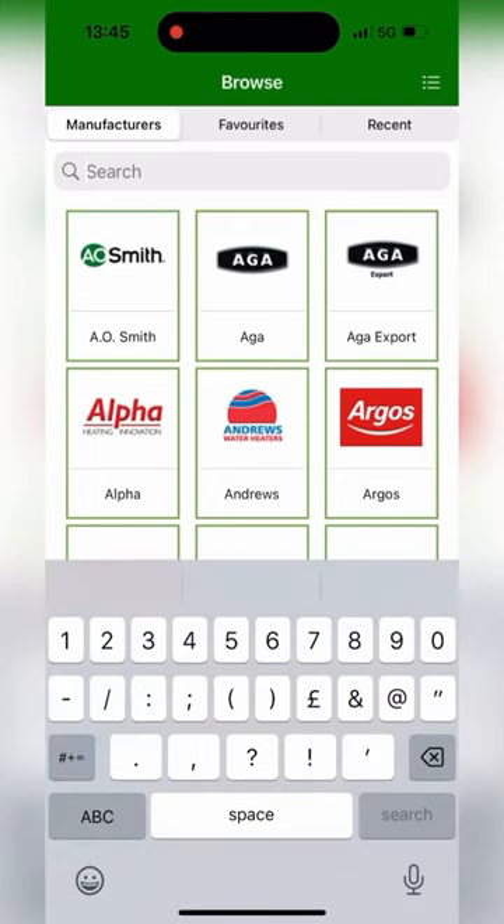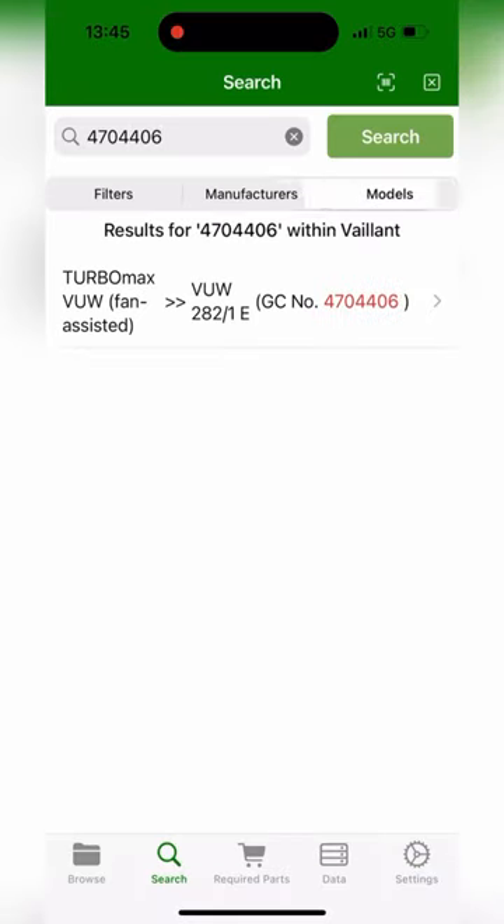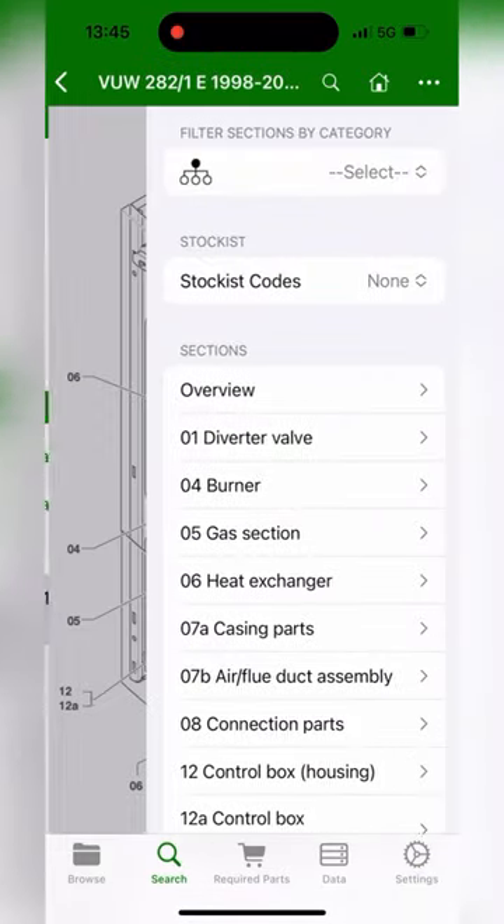To locate the part, I literally just take the GC number, type it into Parts Arena, it'll bring up the boiler that we want. Then we go through, get the part number, and then we can get a price — happy days.